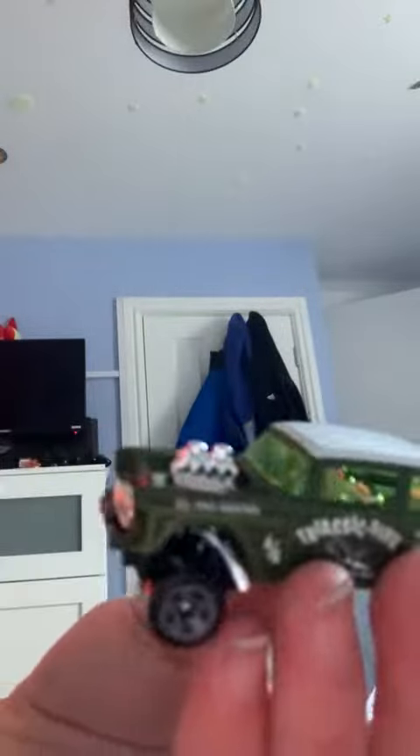Last is the 55 Chevy Bel Air Gasser. That was another easy one to unbox. I've got two now, that's my second one. Different colour obviously. Key exhaust, man. Bang! That would sound ridiculous.